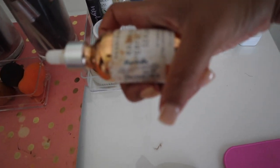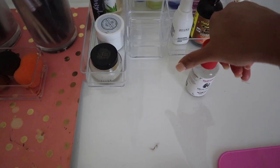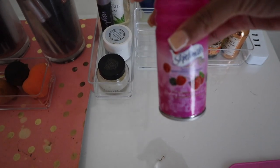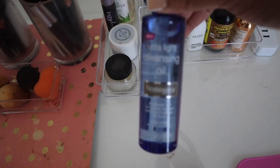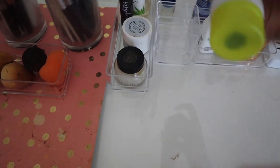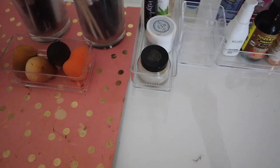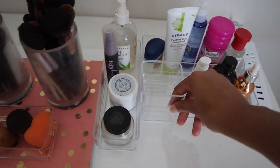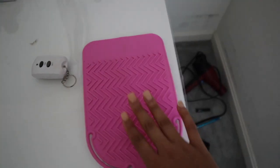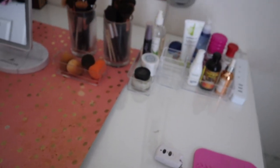I have my facial toner — witch hazel — for dark spots, a shaving product from Target, a cleansing oil for when I cleanse my face, a face scrub, and Vaseline. I also have two extra clear bins I'm figuring out what to do with. This is a heating mat from Amazon — when I'm using hot tools, I put them on here so they won't burn the desk or the glass. It works really well.